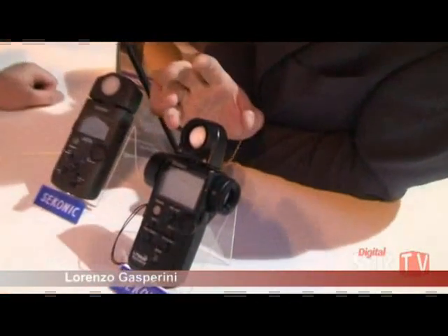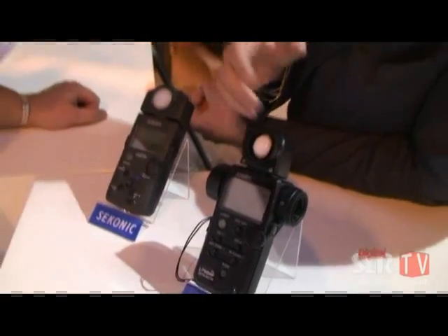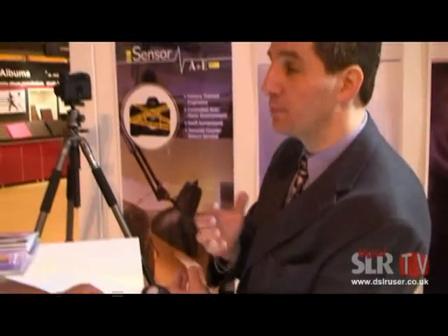They've been coming to see two specific products from Sekonic. The L758DR, which is the first light meter and exposure meter ready for digital. It's a meter that allows you to program it for the exposure characteristics of your digital camera so you get the best quality exposure possible. It's the only meter that has that, and it has Pocket Wizard built inside.